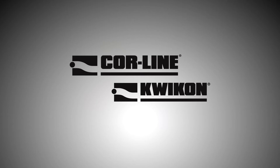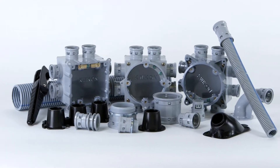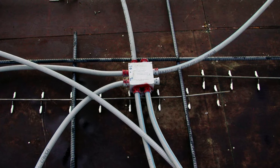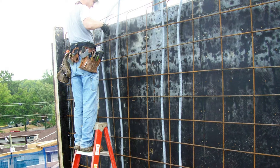CoreLine electrical non-metallic tubing ENT and Quickon's non-metallic fittings have been saving contractors time and money on job sites across North America. CoreLine is a corrugated flexible PVC raceway, approved for use in concrete encasement, direct burial, and thermally insulated walls. CoreLine ENT comes in long convenient coils, reels, or 10-foot sticks and is available in sizes half an inch to two and a half inches.